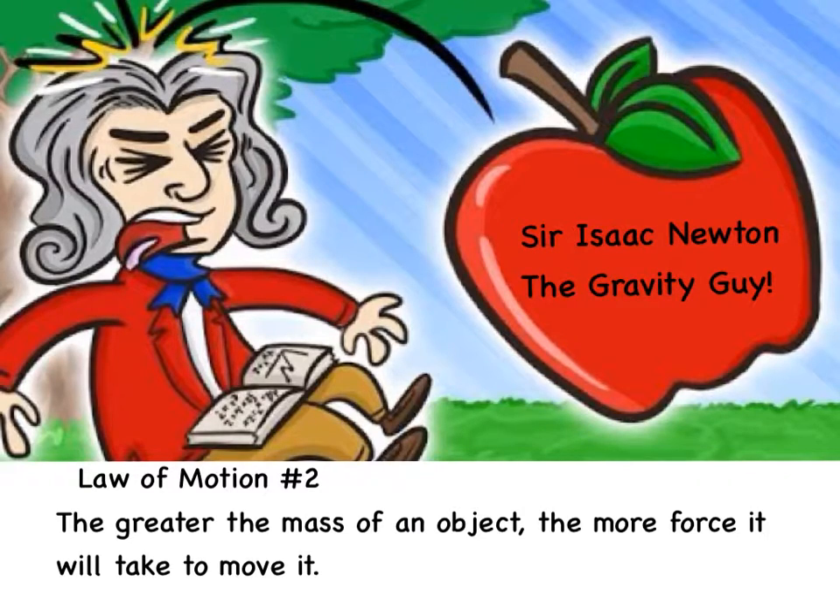Have you heard of Isaac Newton, the gravity guy? He might be most well known for developing the theory of gravity — gravity that keeps us from floating away and keeps apples falling down, not up. But he also developed the laws of motion, the second of which says that the more something weighs, the more force it will take to move it.